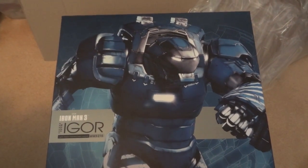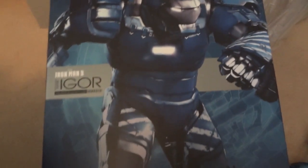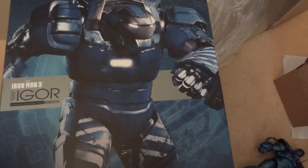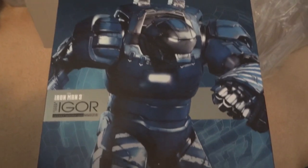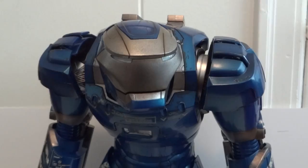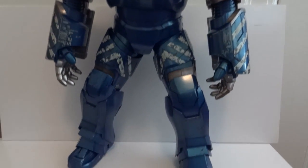Today I'm going to give you guys a detailed look at this Iron Man 3 Igor, MMS 215. This is a 1/6 scale figure, and this box is massive — about 20 inches in height and about 16.5 inches in width. Here we have the figure itself, and even the figure is massive.